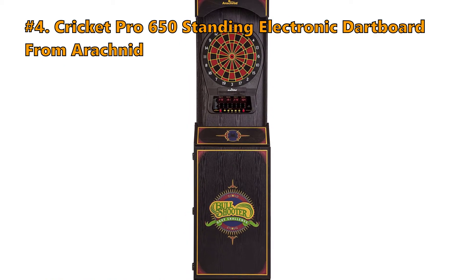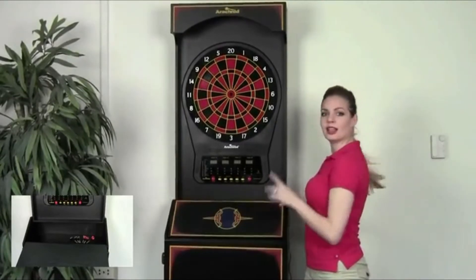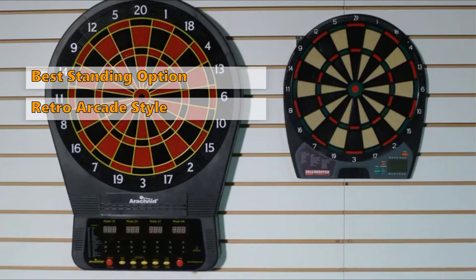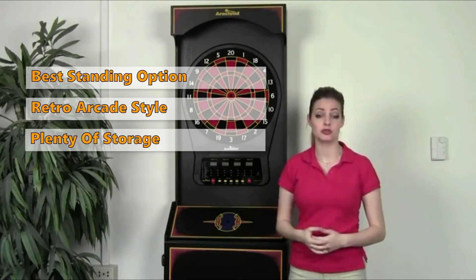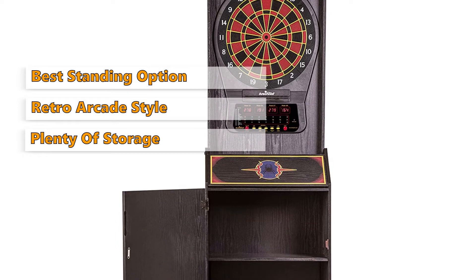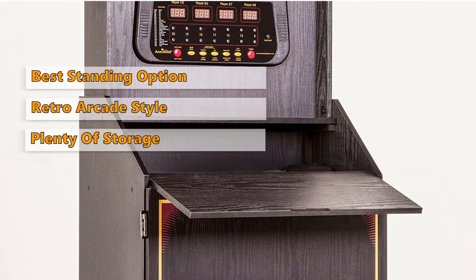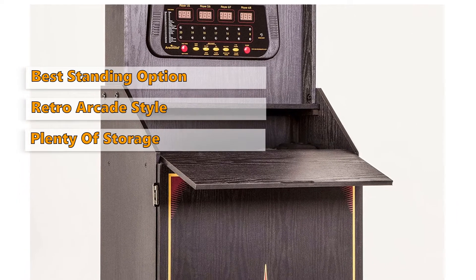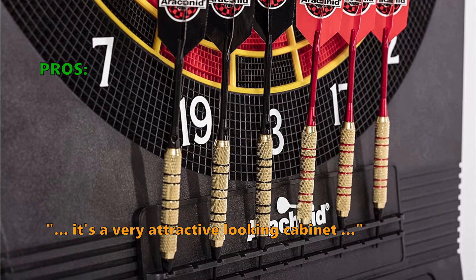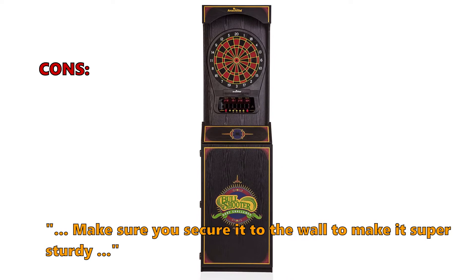Number 4 on our list is the Cricket Pro 650 standing electronic dartboard from Arachnid. The features of the Cricket Pro 650 are almost the same as the Pro Tournament, but if you are thinking of getting a standing electronic dartboard model, this is your best option. The retro-designed plywood cabinet will let you turn your game room into a retro-style arcade, with plenty of storage space with three shelves plus further space below the lid for all of your darting equipment. The set includes an electronic dartboard, cabinet with installation hardware, six soft-tip darts with extra tips, AC adapter, and an instruction manual. Customers loved that it's a very attractive looking cabinet and a lot of fun to play with no issues. One thing to note: make sure you secure it to the wall to make it super sturdy.